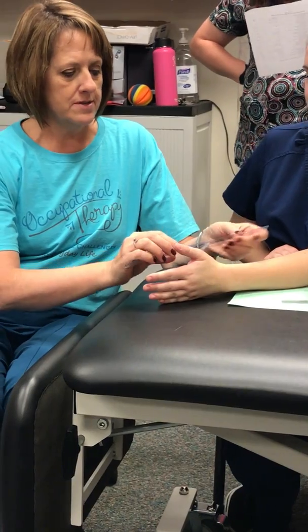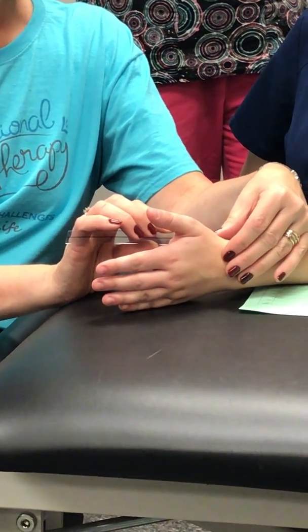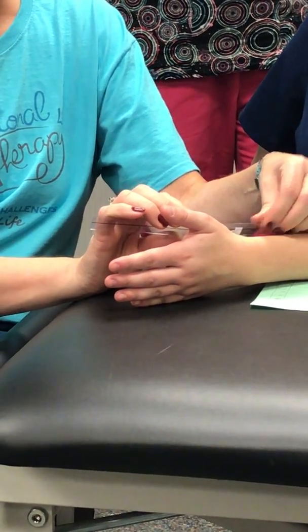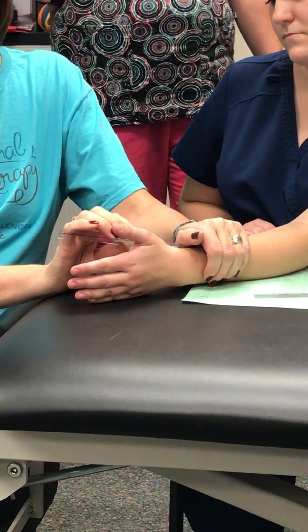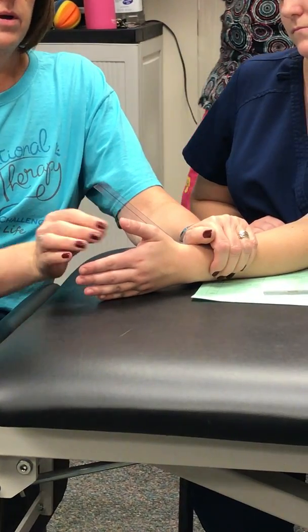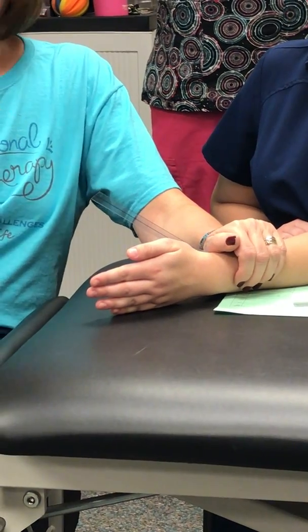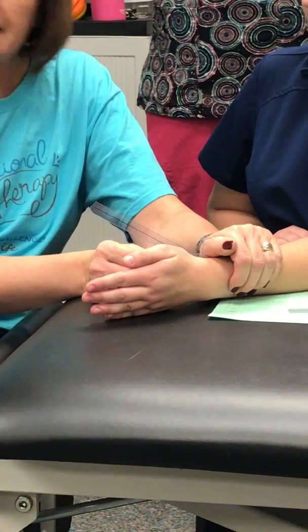I'm going to use the base of the metacarpal joint. I'll have the stationary arm following the radius, and then I'm going to line up my mobile arm with the metacarpal of the thumb.